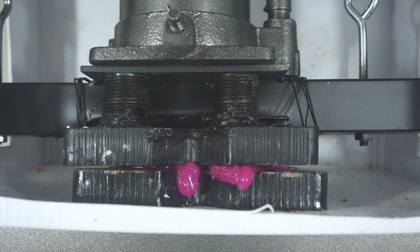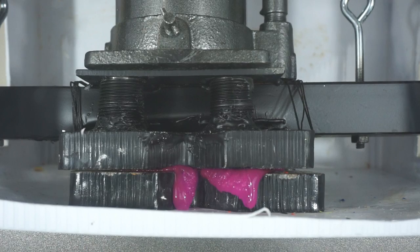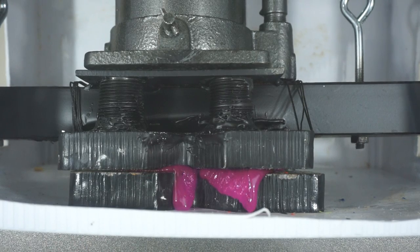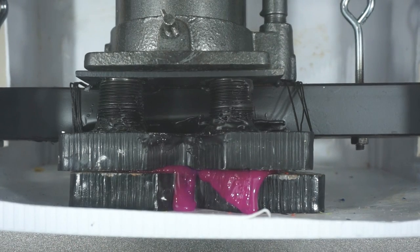Oh, gross. Look at that oozing. That was cool.